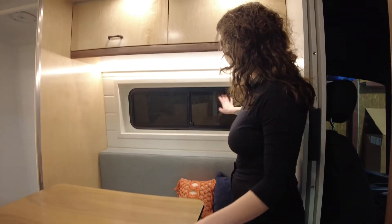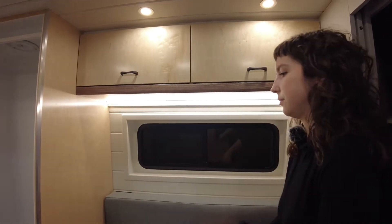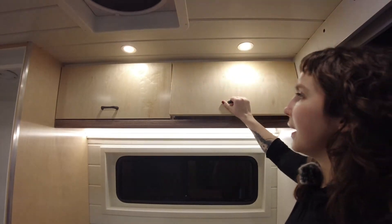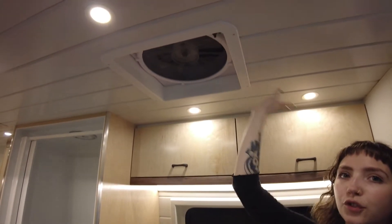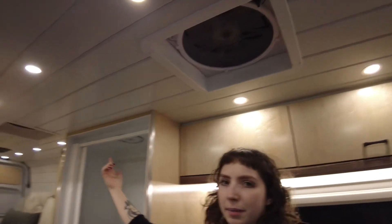Behind the seating area is an AMA ventilating window. Above in the overhead cabinets is more storage space. Above me here is one of two Max Air fans — the second one is right back there.